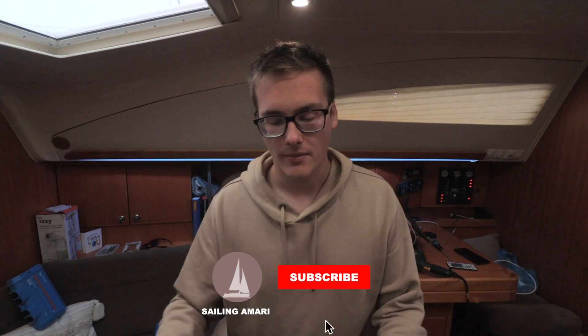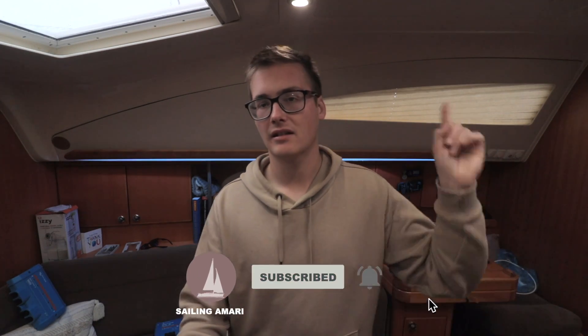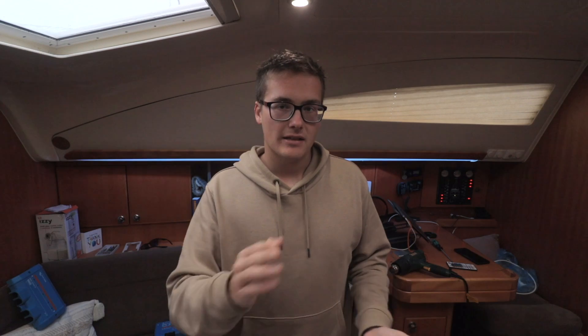Welcome back to episode three of this lithium build project — probably the most important one. Last episode you saw me build the 600Ah battery; click up here if you want to see that because it's kind of important for this stage. Even if you're just going to buy a drop-in battery from, say, Renergy, Victron, or Battle Born, you can still follow along to this section where I'm adding all the other components to make it work.